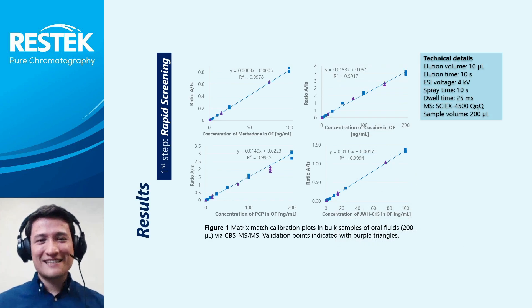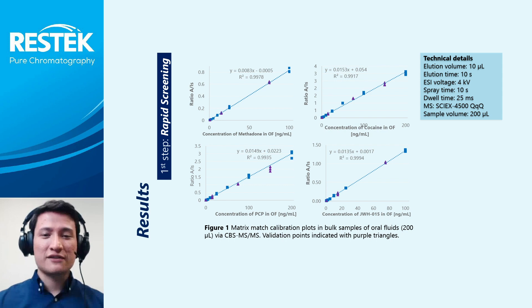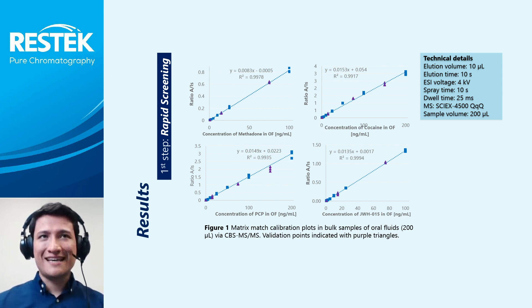As can be seen in figure one, excellent linearity, precision, and accuracy were obtained for different drugs tested such as cocaine, methadone, PCP, and JWH-015 spiked in oral fluids from 1 to 200 nanogram per milliliter. As expected, CVS proved to be a great tool for rapid screening and quantitation of drugs of abuse in oral fluids. While rapid screening is ideal for most applications, confirmatory results with a gold standard technique are ideal.